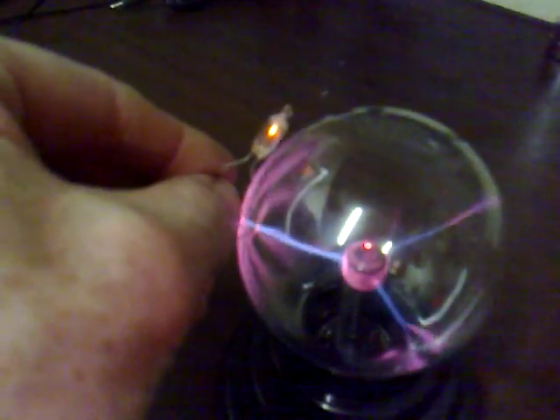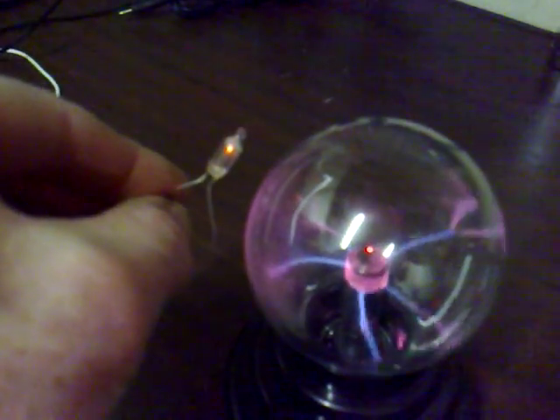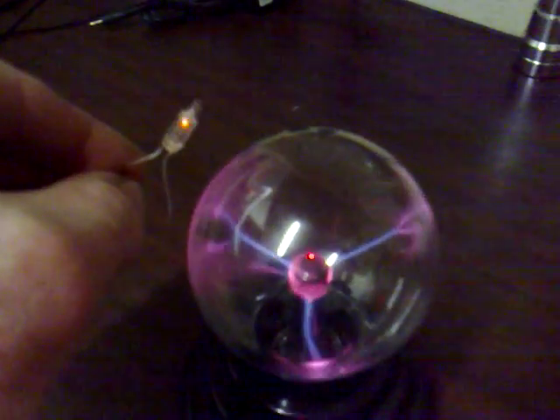I've got a neon here that lights, and it's not even touching the glass — it just lights. And it also lights on both the positive and the negative, just like the SEC.